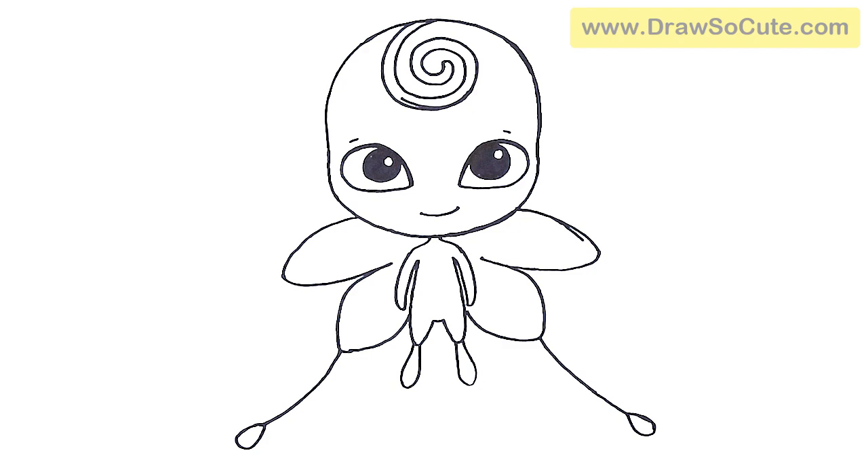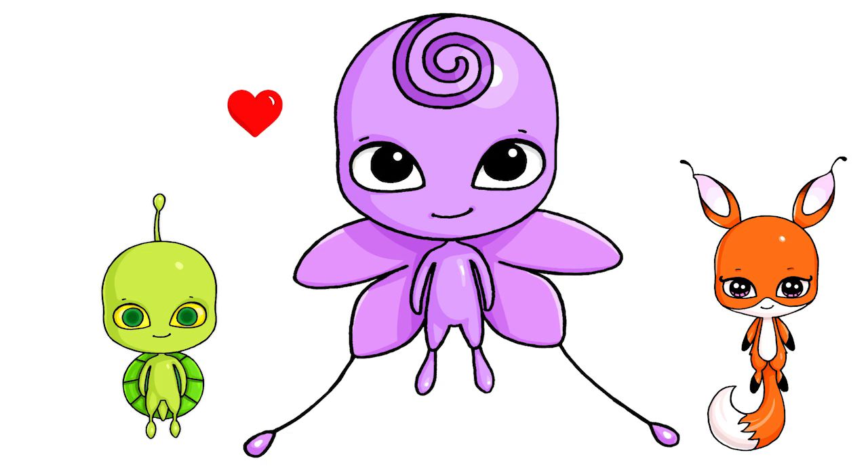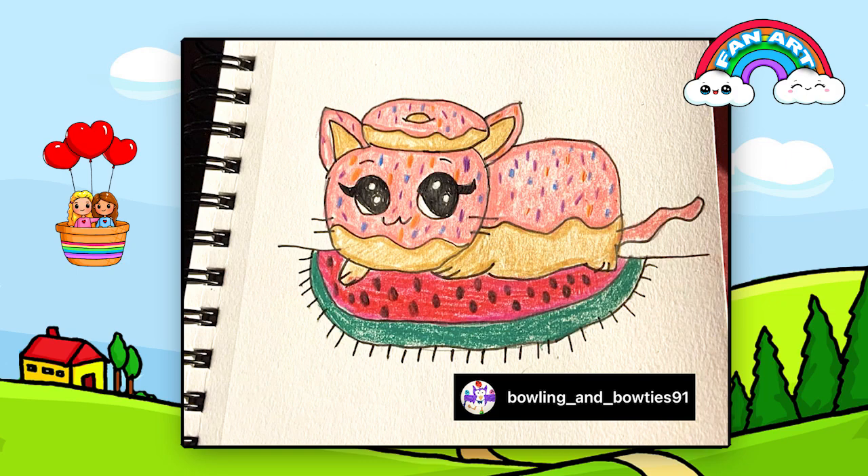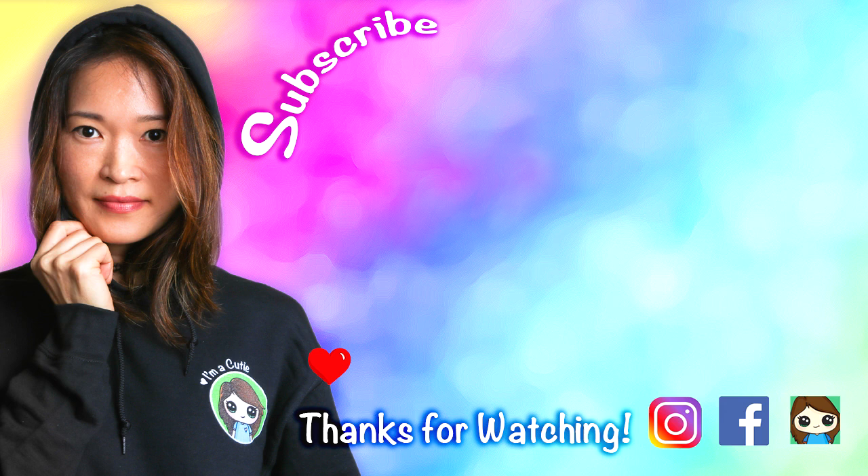And that's pretty much it for my drawing of — I hope I'm pronouncing it right — Nooroo from Miraculous Ladybug, the Butterfly Kwami. I really hope I helped you draw her fun and easy today. If I did, please make sure to give me a like and subscribe so you won't miss any new Draw So Cute videos. See you later.